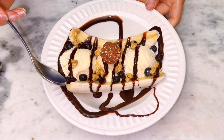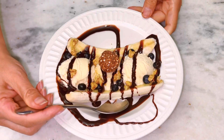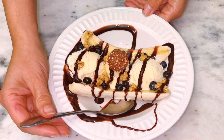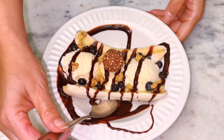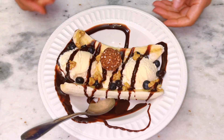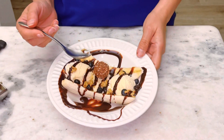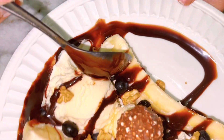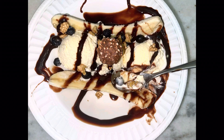There you have it — a very simple and delicious dessert. This can be very presentable. If you have guests, someone comes over, we always have ice cream, bananas, and chocolate syrup, and you come up with a good dessert like this. I hope you guys enjoy it because I know I am going to. This is such a great dessert to make. Enjoy.